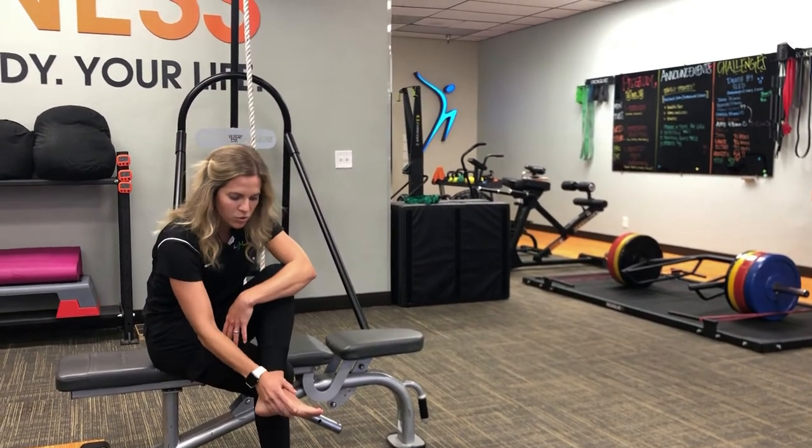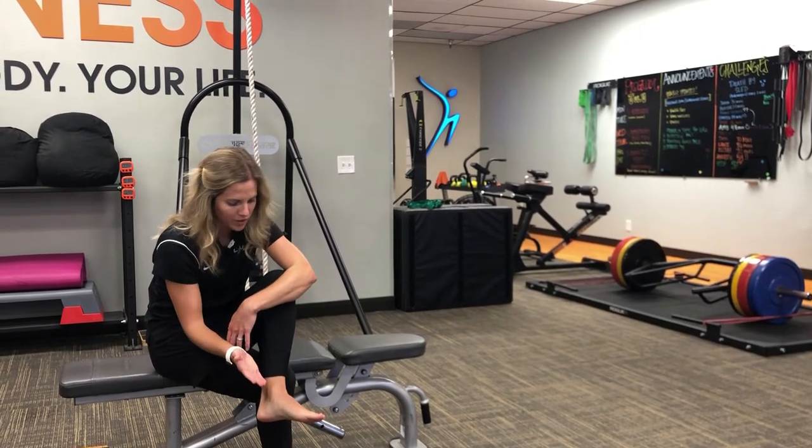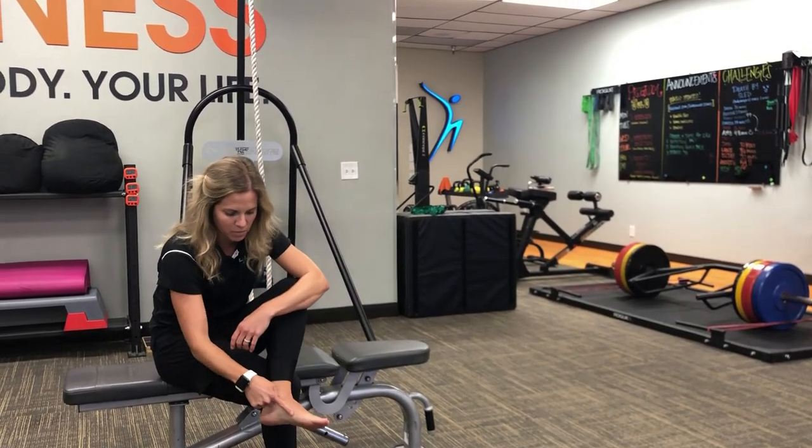Oftentimes there'll be some soreness on the outside here. I'm going to show you a little bit of work that you can do to strengthen this part of your foot.